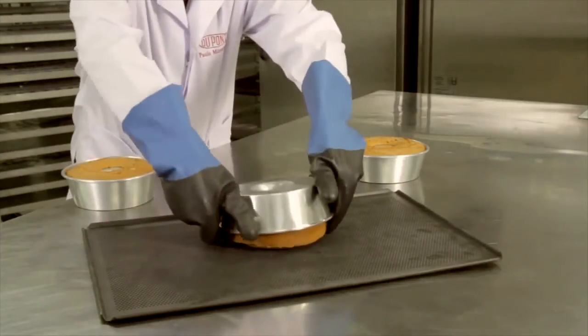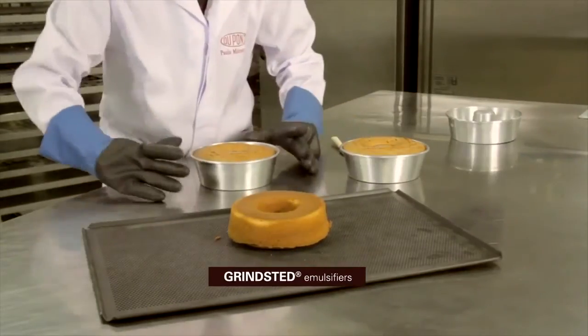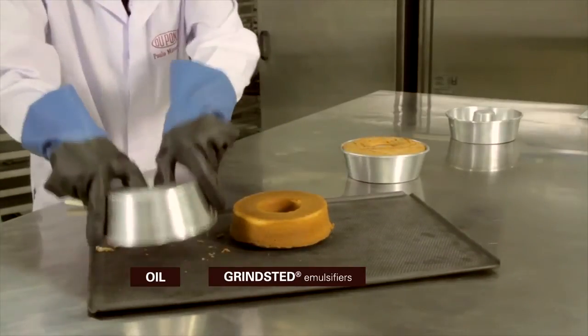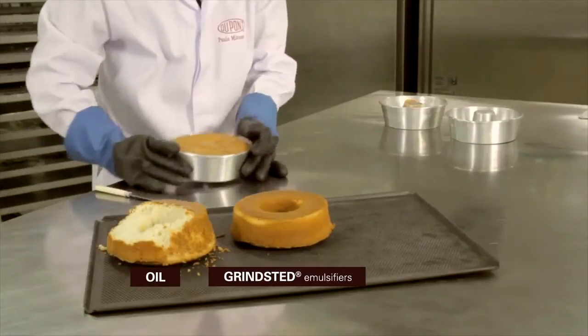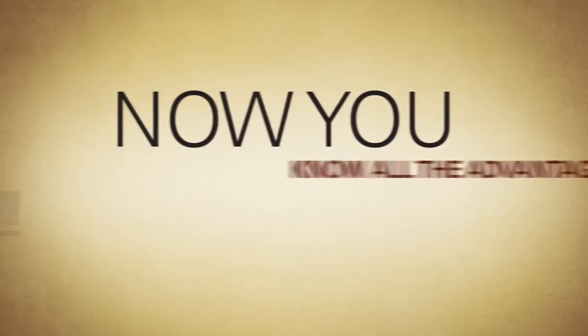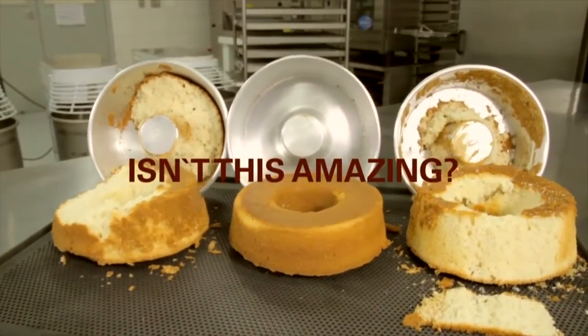Grinstead emulsifiers grant excellent tin release properties, more yield and avoid production losses and downtime. Therefore, you get a better cost in use in your formulations and much more productivity. Now you know all the advantages in practice. Isn't this amazing?